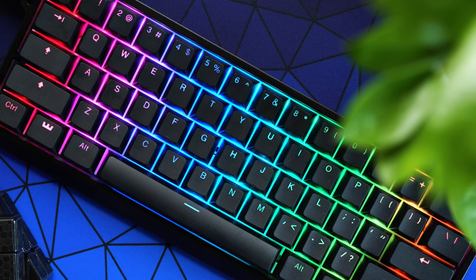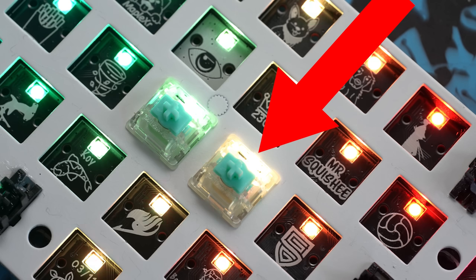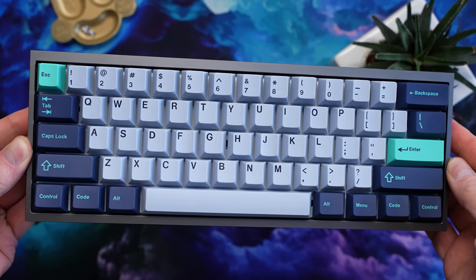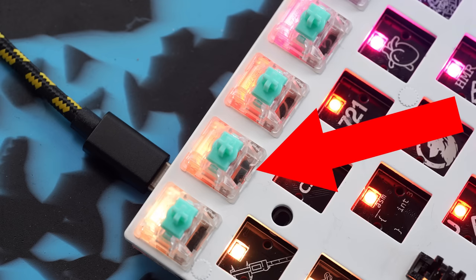Once all your switches are lubed, you have a decision to make. If you're going to run backlit keycaps, put them all back in north-facing — meaning the little window for the RGB LED is on top. If you're going to run caps that aren't backlit, especially cherry profile like GMK, install them south-facing with that little RGB window on the bottom.